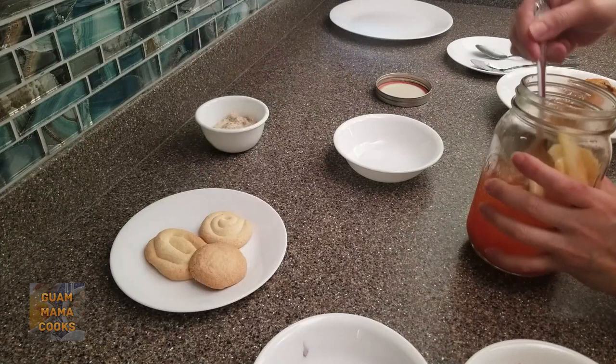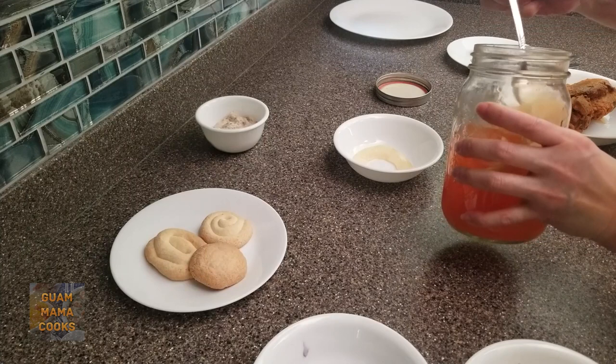No, pickled papaya wasn't frozen. It's not something I freeze but my husband loves this stuff. Again, all recipes are linked below.